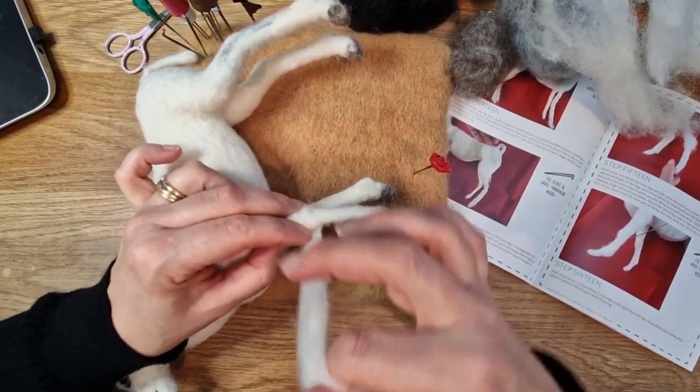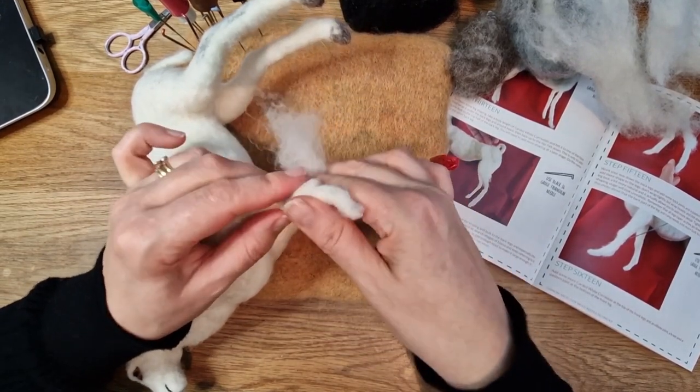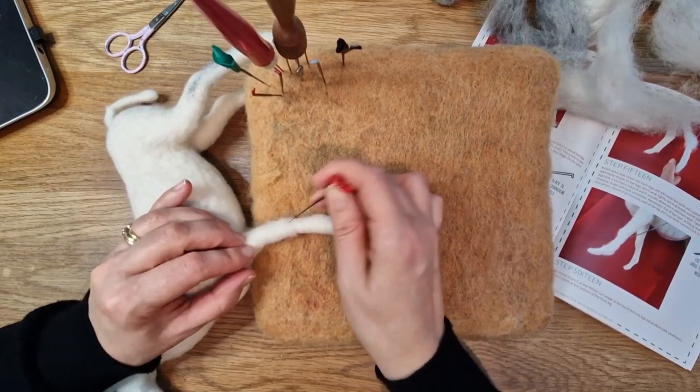I've done three of the legs and we're just going to go through one of the legs together. Again we've done the thin wrapping, and now we're just going to wrap another layer and then we're going to do the knee and the pastern - the pastern is like the ankle bit, the lower down bit.